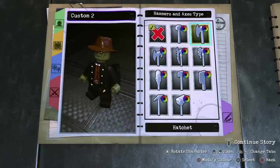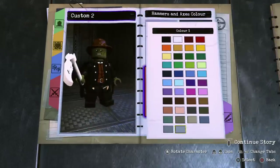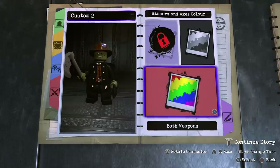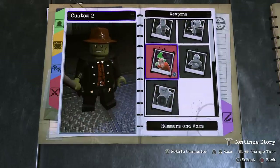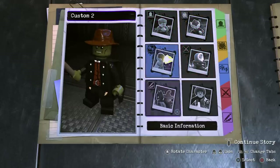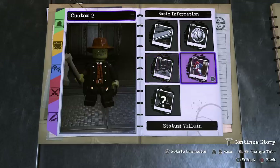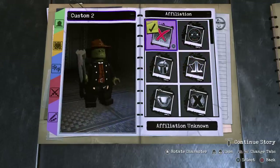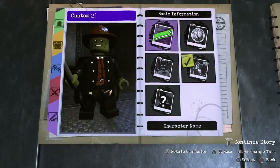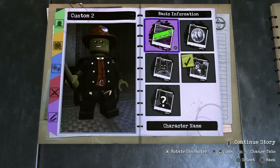We'll go down to hammers and axes and give him the hatchet — the hatchet's pretty good — and make it dark grey. We don't really need an animation now because holding the weapon gives him a custom animation. So we've done appearance, personality, weapons, and abilities. Now we just name him. Status — obviously a villain, unknown affiliation. And the name: The Creeper. Awesome!